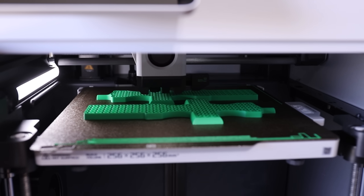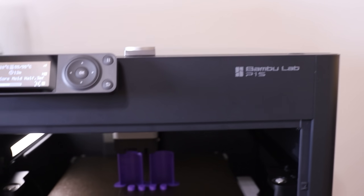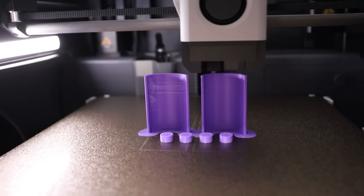I printed part of this pattern on my Bamboo Lab X1 Carbon, which was supplied to me by Bamboo Lab. I actually like this printer so much that I bought another one of their printers, and if you want to check them out, I'll have an affiliate link in the description.